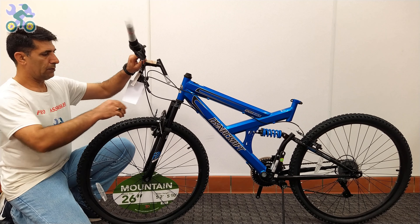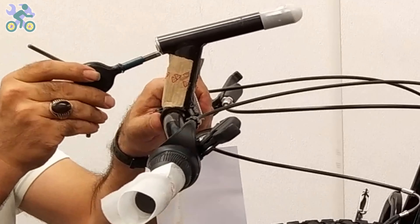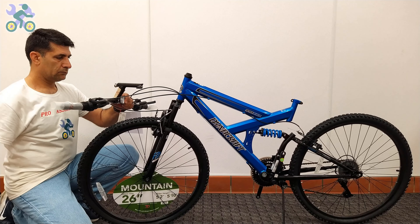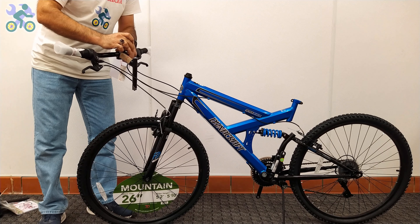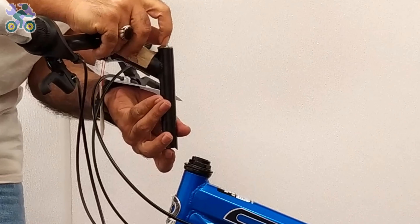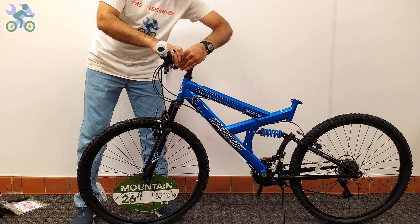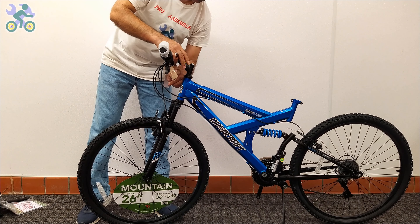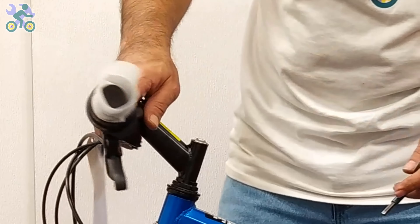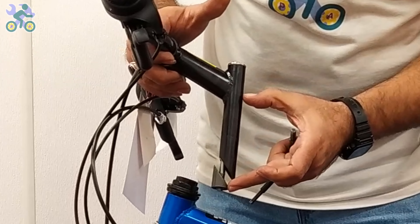Remove the plastic cover from the end of the stem. If it's difficult to remove, unscrew the stem bolt and remove the plastic. Determine the correct direction of handlebar installation and make sure the brake cable is not twisted and all cables are facing forward. Place your finger on the stem bolt and insert it into the head tube. If it doesn't fit, loosen the stem bolt a little and try again. In rare cases, the hole may not align properly — if this happens, use an iron file to slightly open the head tube.